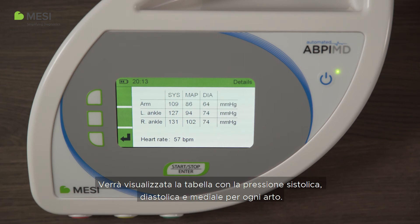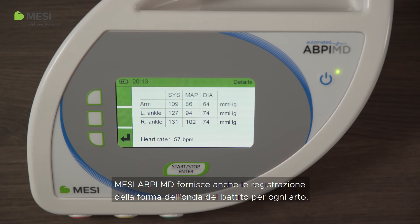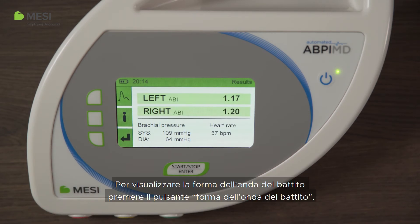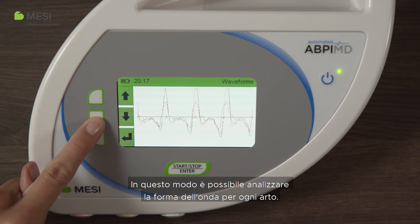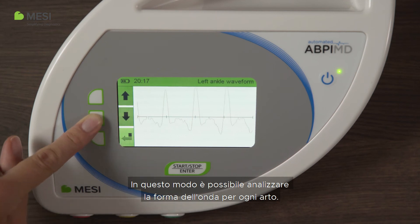The table with systolic, diastolic, and mean arterial pressures for each extremity will be displayed. The MISI ABPI-MD also provides pulse waveform recordings for each extremity. To display the pulse waveforms, push the pulse waveform button. This will allow you to analyze the waveform for each extremity.